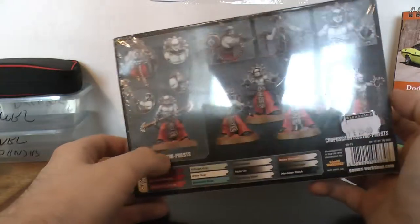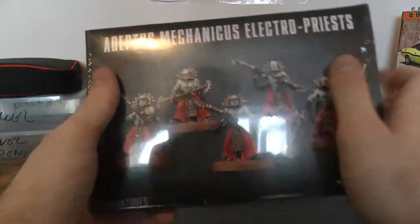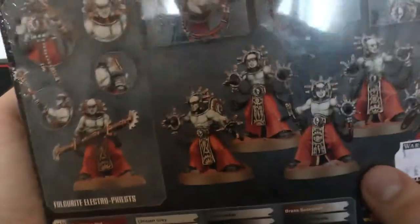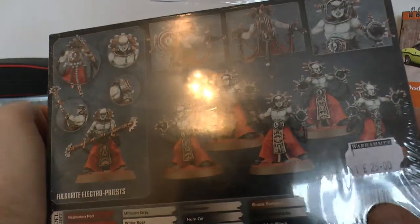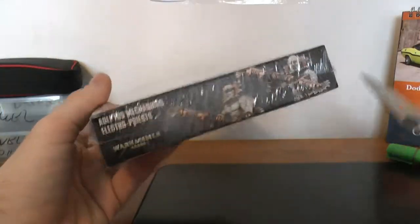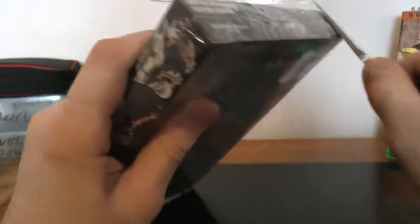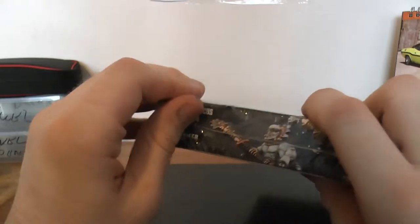So one of them has the staves and the other one has these fist shooting weapons. As you can see, £25 from GW — a bit cheaper. But these guys, I think they look pretty cool anyway, and they're pretty handy.